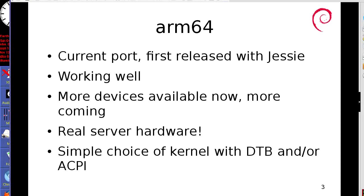Quick update rundown on the ports. ARM64 is our most recent port — first release was for Jessie. It's working really, really well. We support quite a range of the current hardware that's out there; there are lots of devices available now, and obviously there will be many more coming. We can also run ARM64 on real server hardware, which is a big win — we'll come back to that shortly. We have a very simple choice of kernels for ARM64 in Debian: there is one. It will work with either DTB or ACPI to tell the kernel about the config of your device.